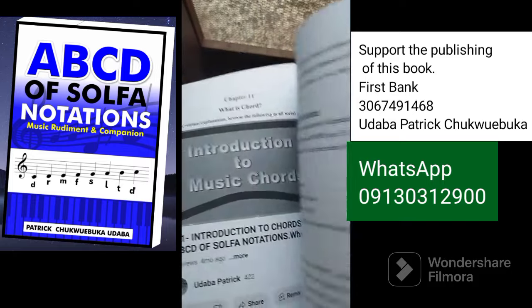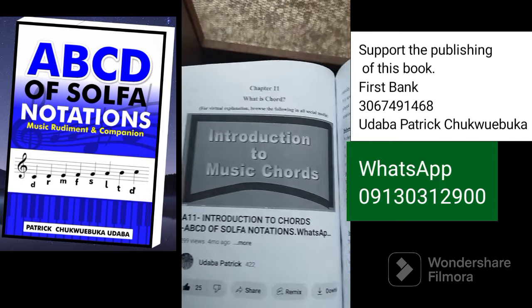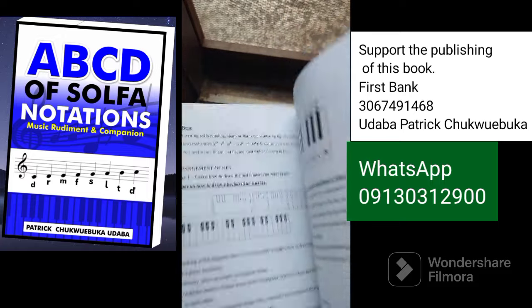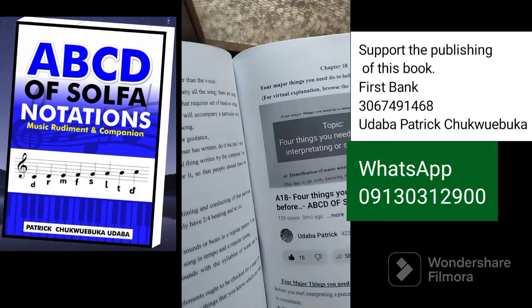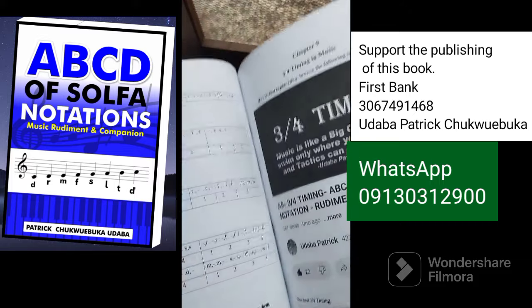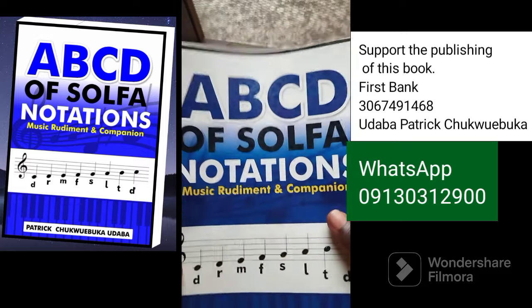So it is a wonderful book for self annotation and other things. You can love it, share it, and be a supporter of the publishing. All these topics are being treated and it is also online, good for your studying. You can be part of it and support the production.